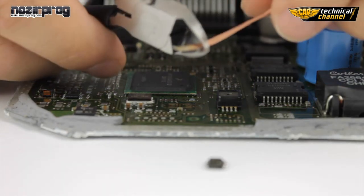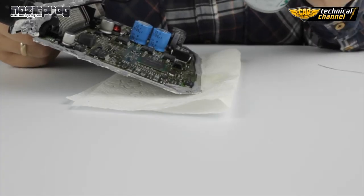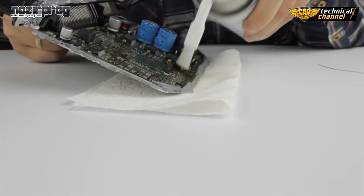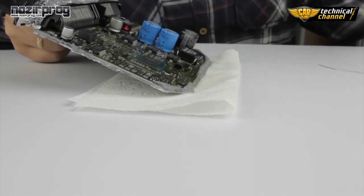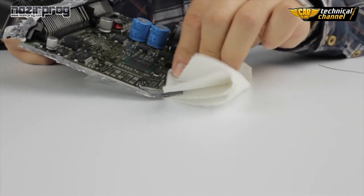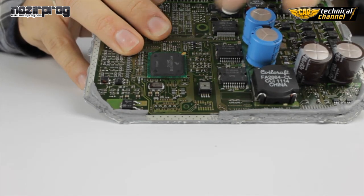Cut off the used wick. Now use the PCB cleaner to clean the ECU. After cleaning, dry the ECU using a paper towel. This is how a properly cleaned place of memory looks.